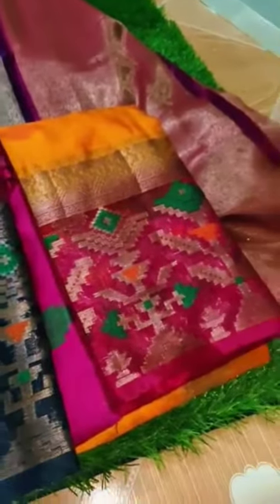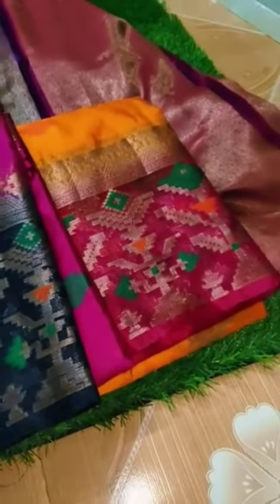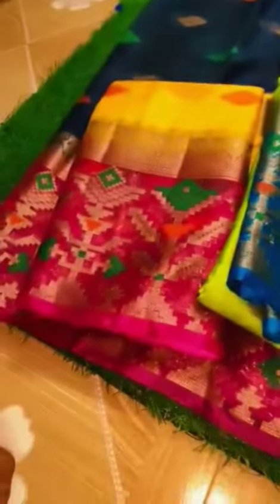Magenta color with pink, pink with black, lemon yellow with blue, green with blue, yellow with pink.